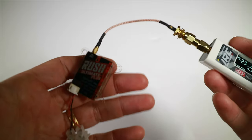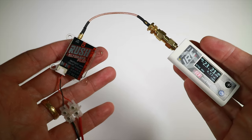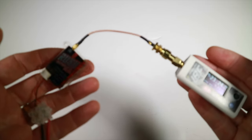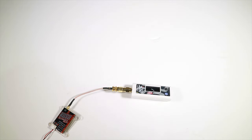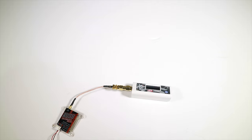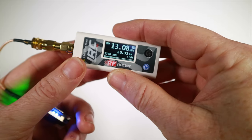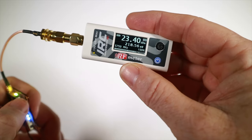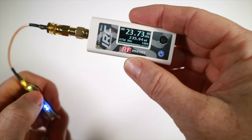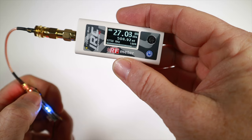Now something more up to date - the Rush Ultimate Plus, generally my favourite VTX, not so much for power but because it's very clean. It has buttons to easily change power: 25, 200, 500, and 800 milliwatts. This meter measures up to one watt without an attenuator. Starting at 25 milliwatts, it's coming up slightly below at just 20. At 200 milliwatts it's slightly above at 230. At 500 it's jumping between 500 and 530 - a bit erratic. At 800 it's pretty much on.